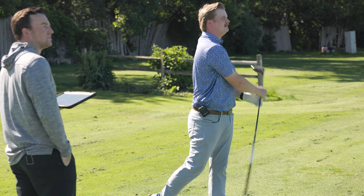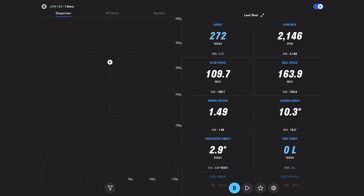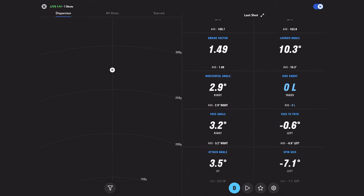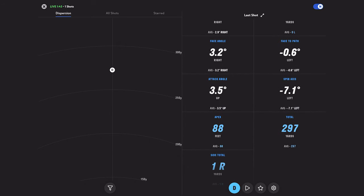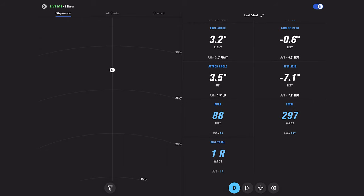Oh my goodness. Yeah, that felt pretty good. That was hit pretty well — a pretty good first swing. We are directly on the center line. 272 carry, 2146 spin. Apex height of 88 feet for 297 total. Side total: aside from the line is one yard.